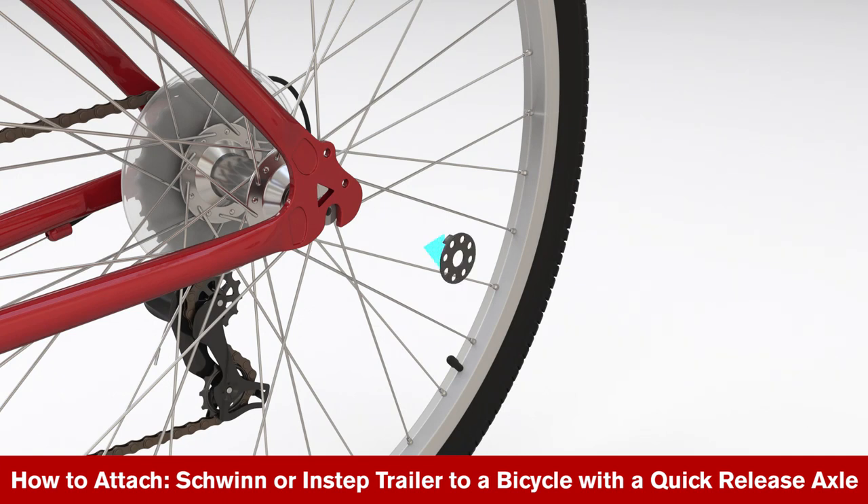Place the tab washer on the axle by fitting it into the slot on the frame dropout. If your bike does not have a slot, fit it into the axle slot.